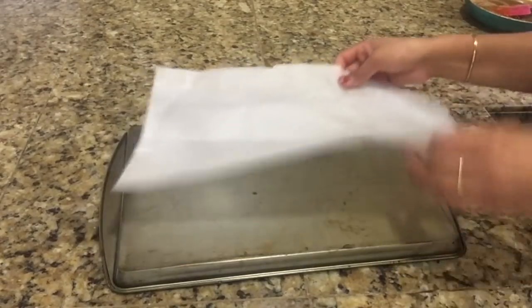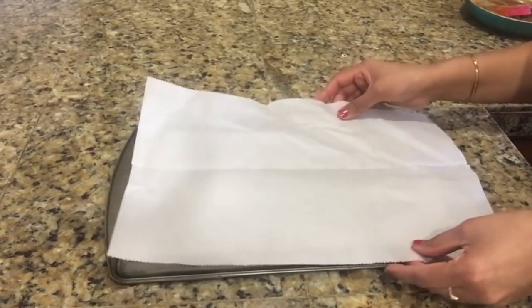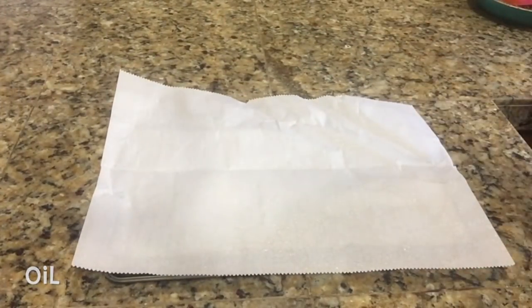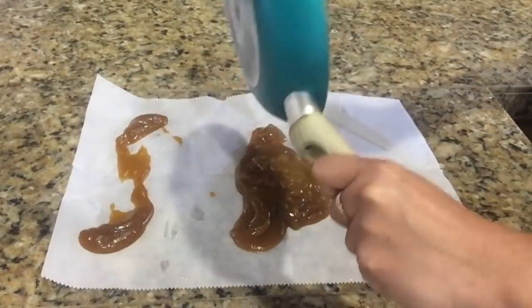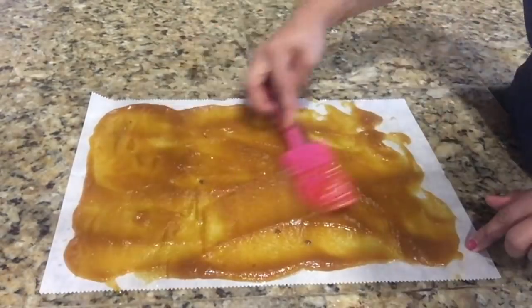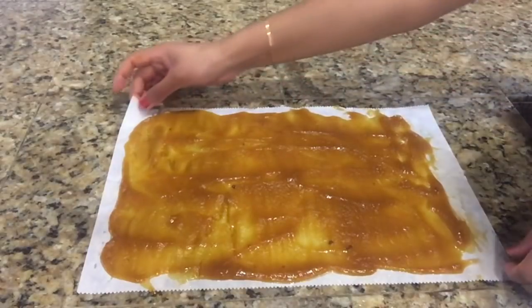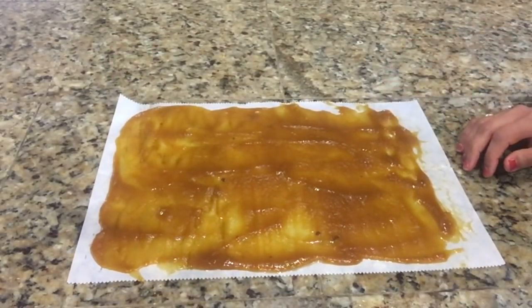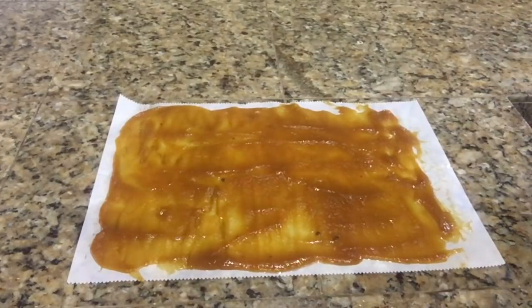So I am going to use parchment paper to spread this paste. Spray a little bit of oil on top and transfer this paste onto the paper. Spread it out evenly and let it cool down.